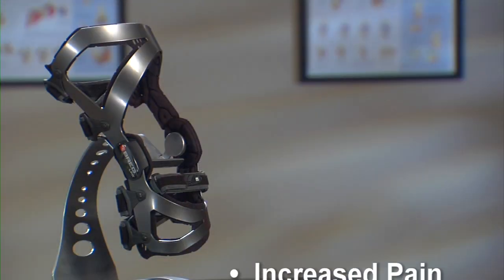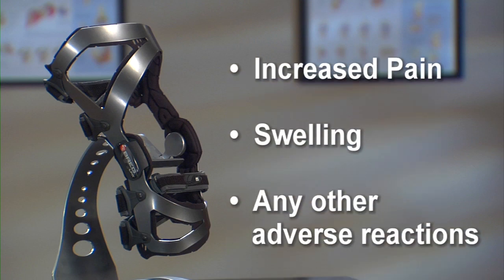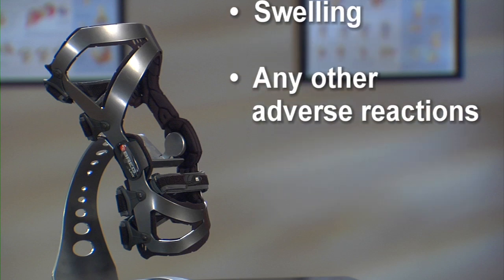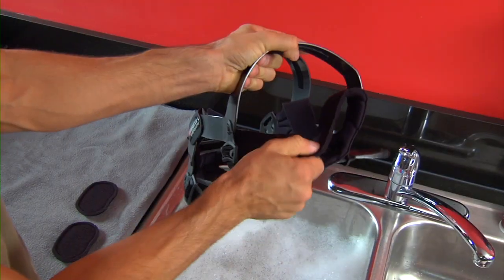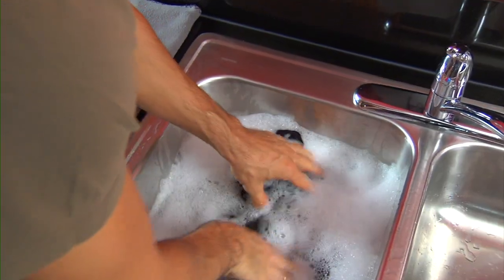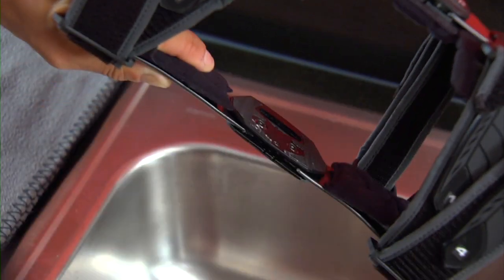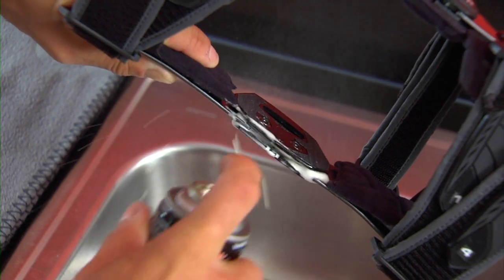If you experience any increased pain, swelling, skin irritation, or any adverse reactions when using your LPR brace, contact your doctor immediately. You'll need to clean your LPR brace regularly, depending on how active you are and how much you perspire. To clean your brace, remove the frame pads, condyle pads, and straps. Hand wash brace parts in cold water with mild soap, then rinse and air dry. Occasionally you may want to apply a dry lubricant to the hinge, especially if you've worn your brace in water. Don't use WD-40 or other solvent-based products or oil or grease, since they can attract dirt to the hinge.